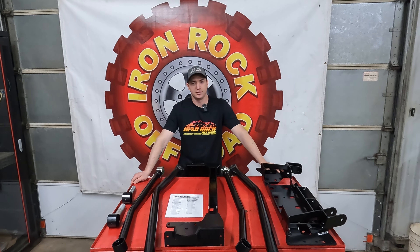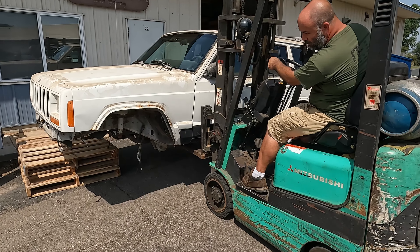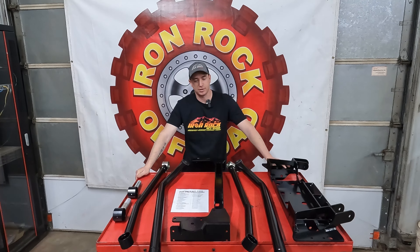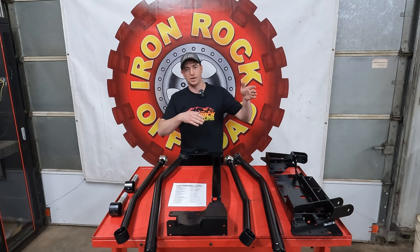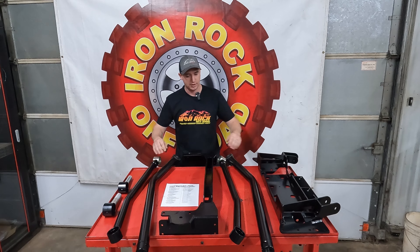Hey guys, welcome back to the channel. Today we're back on our XJ project and we're going to be doing our four-link conversion. We're getting rid of the leaf springs and we're going to get that Sterling ton-and-a-half bolted up.